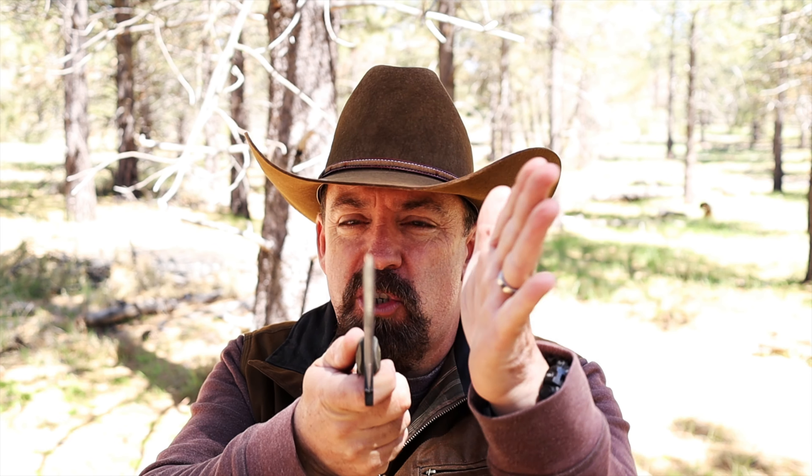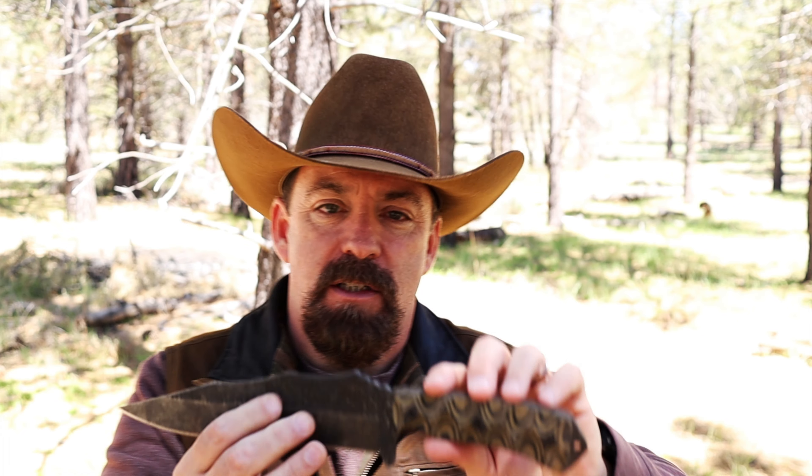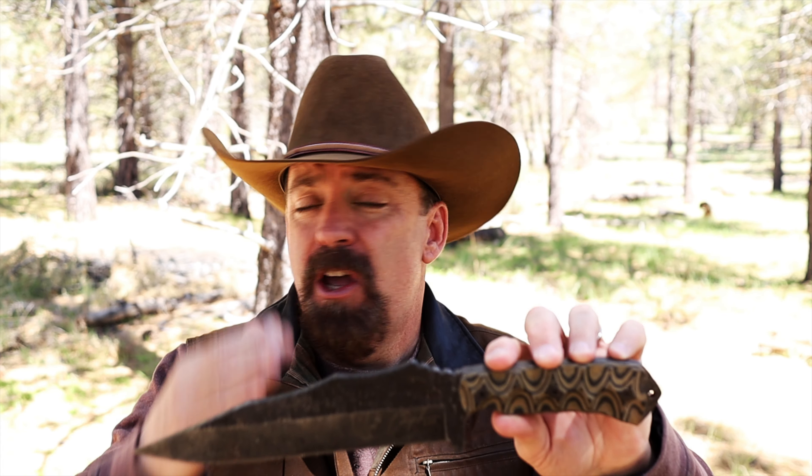Now let's talk about some of the specs on this blade. Made out of 1095 high carbon steel, quarter-inch steel. But I think the way they have it with this high saber grind, it takes out enough material where it's well balanced. You have an overall length of 13 and a half inches; the blade length is eight inches. EJ is a larger-than-life guy, so when he's doing the collab, why not have a larger-than-life knife? This is a version of a Bowie knife, and I love the fact that he takes an old school historical design and brings it up to modern times.